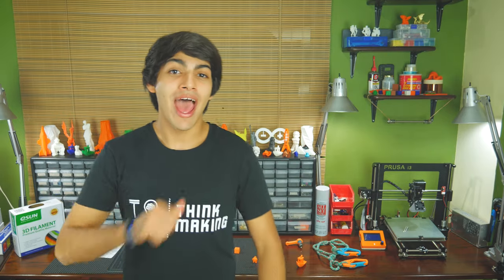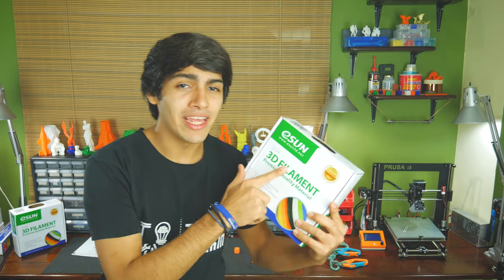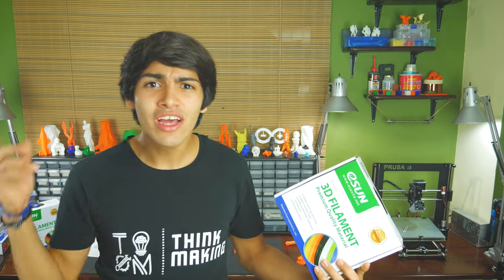Hey guys, welcome back to Thinkmaking. I'm Manton and today I'll be reviewing this PLA Plus filament by Eason. It's supposed to be very strong, so let's get to it.